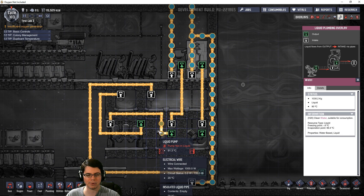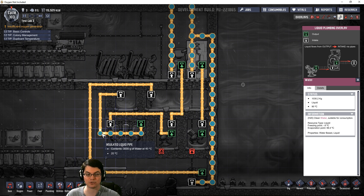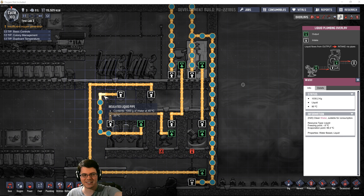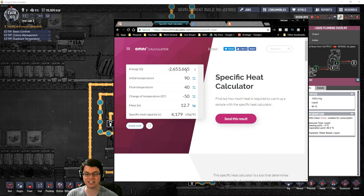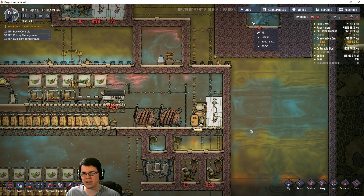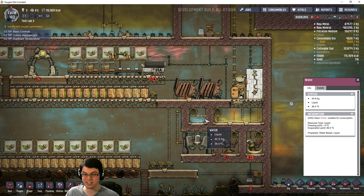That polluted water can then get pumped into a water purifier. Watch what happens once we run this through the water purifier — its temperature has now dropped to 40 degrees Celsius. This is one of the pieces of equipment that has a fixed output temperature. We've just dropped it from 90 degrees Celsius all the way down to 40. This contains 12.7 kilograms of liquid, and the amount of power it would have taken to cool that down is enormous — that's 2.65 megajoules worth of energy. So that is the most direct and efficient method for cooling water from a steam geyser down to 40 degrees Celsius.